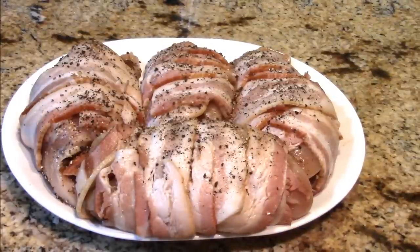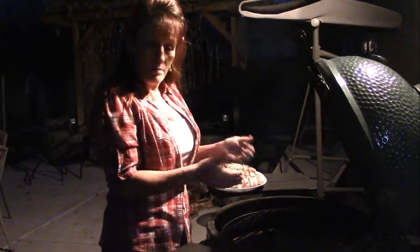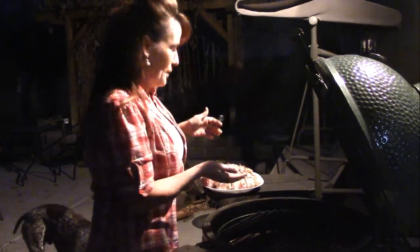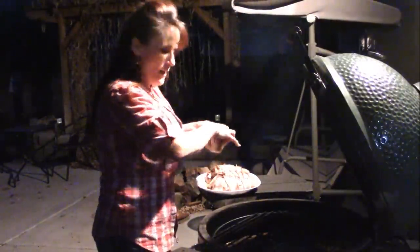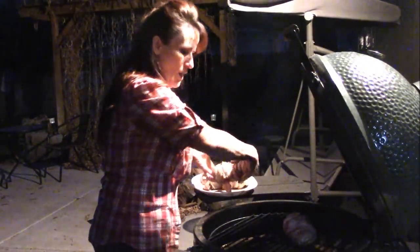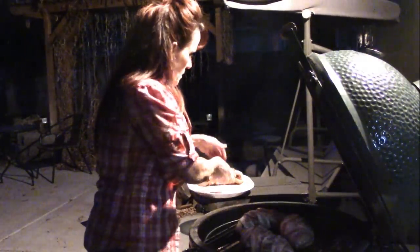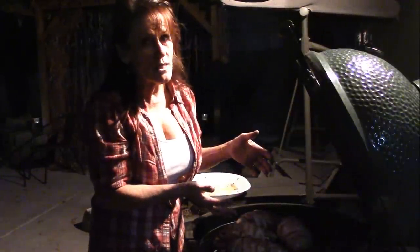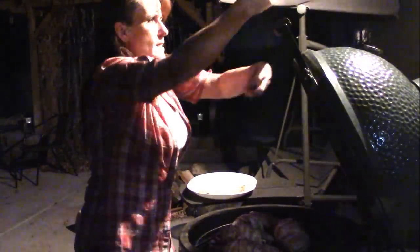I'm going to get the Big Green Egg up to 350°F. I've got my setter plate in feed-side up so it will deflect some of the heat — I want to get some smoke on it in the very beginning. I'm a little low on smoking chips so I'll put the chicken on at a slightly lower temperature around 300°F and let it come up. My daughter-in-law didn't smoke hers, but I'm doing it. Let's get the lid down.